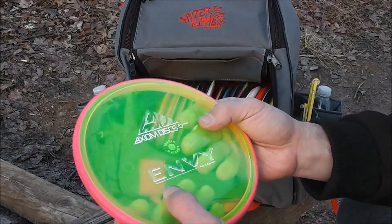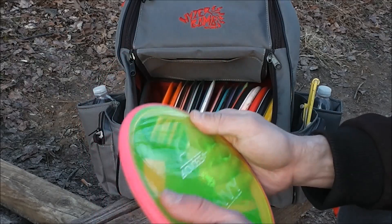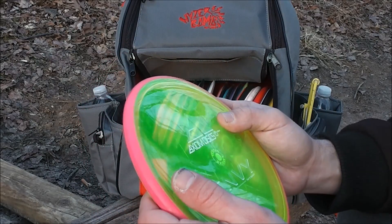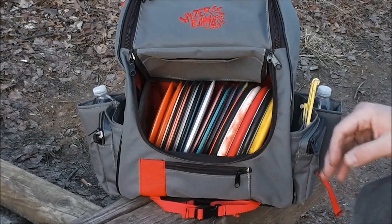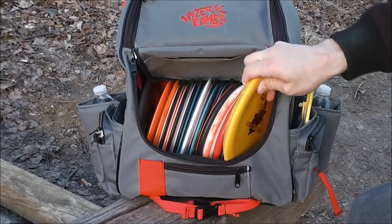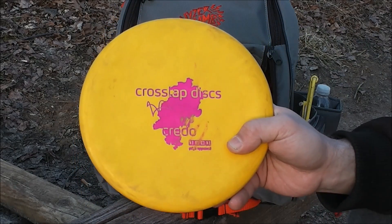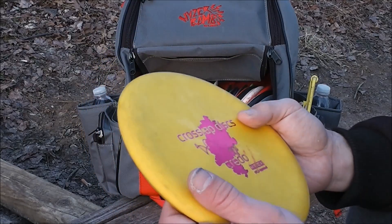I've got this Max Weight Proton NV. This is more overstable than the ones that I putt with, and it flies a little bit more overstable than the Ion and the Node. I like this for headwind approaches and all-around upshots when I want a dependable fade. And when the wind is really blowing, I've got this Cross Lap Credo. This is my most overstable putter by far. I can trust this to hold a straight to fade line in any kind of headwind.